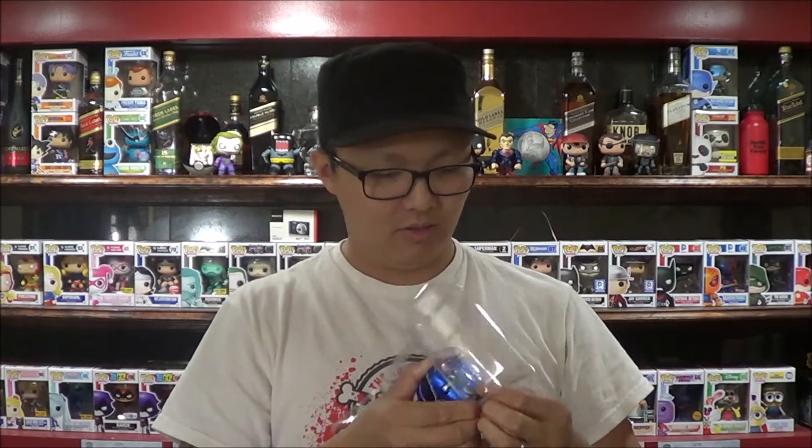Wow, he's really stuck in there — like, is he glued down? He is wow, he is stuck in there. There you go.